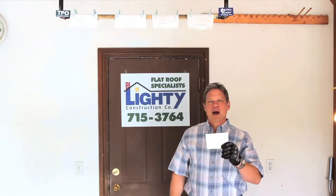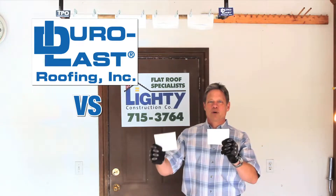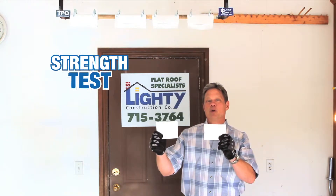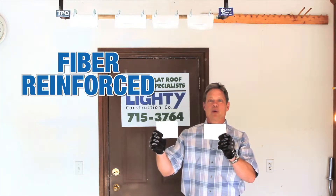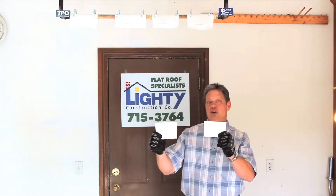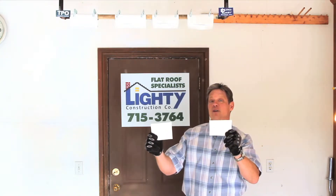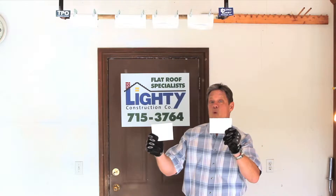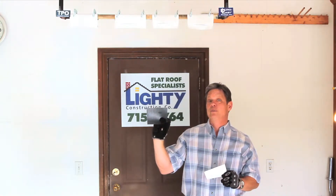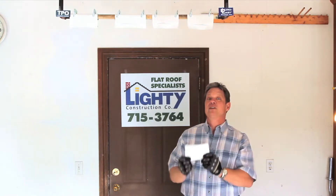Hi, I want to show you how incredibly strong this Duralast material is, and I'm going to compare it with TPO. Both of these products are fiber reinforced between two layers — a top layer and a bottom layer. The top layer of the Duralast is white, the bottom layer is white. It comes in a variety of colors, but for this demonstration we're using white. TPO white with a filter on the back — two different products, but both reinforced with fibers. Let's see how they hold out.